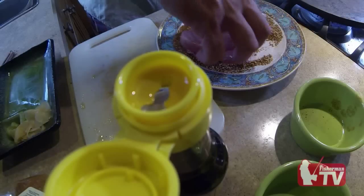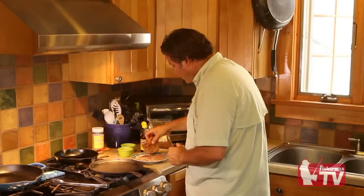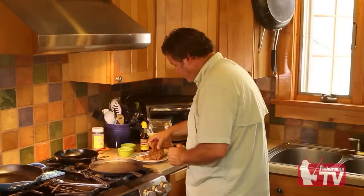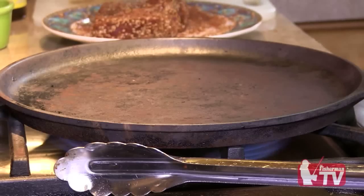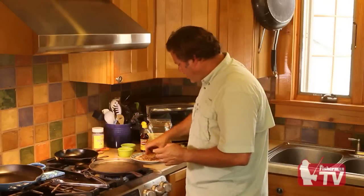Now we're just going to make sure we get all the areas of the tuna — make sure there are no dry spots. Now it's time for the searing process. One of the most important factors to getting a good sear is to have a cast iron pan. You want that pan good and hot — on high heat for at least 20 minutes.